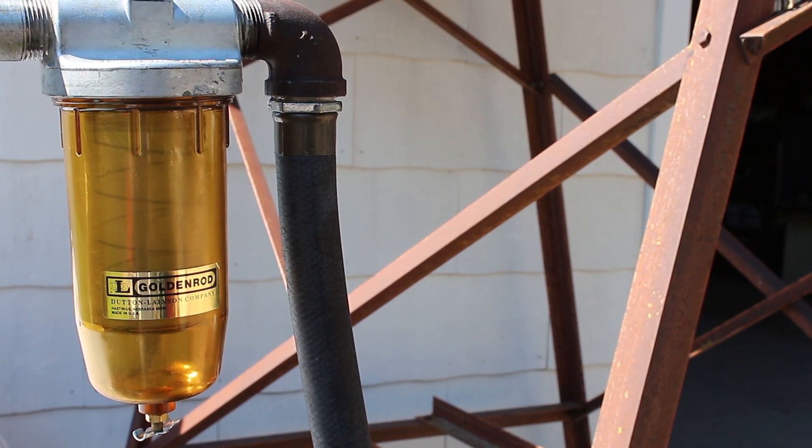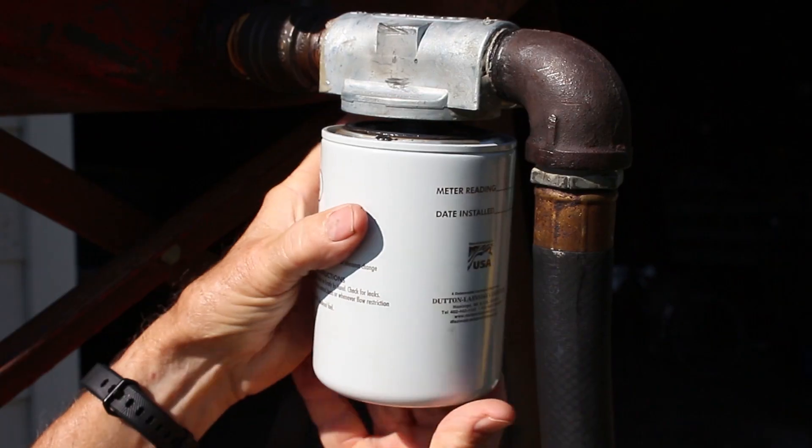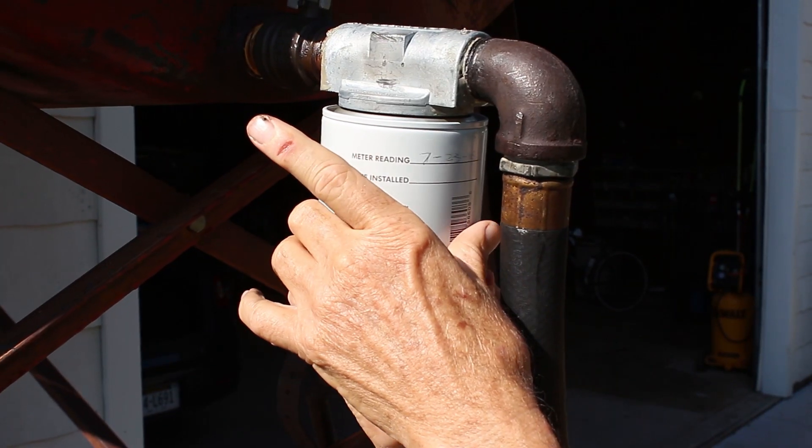Mesh strainers and 100% biodiesel models are available for bowl filters, but they can't match the convenience of simply unscrewing an old canister, throwing it away, then screwing on a new one.